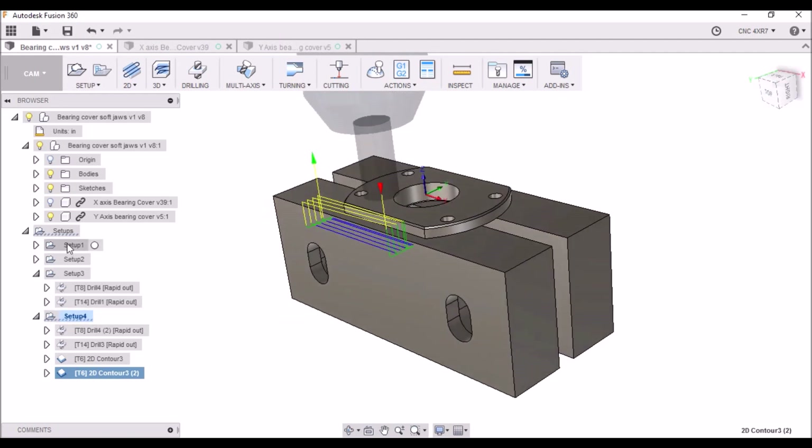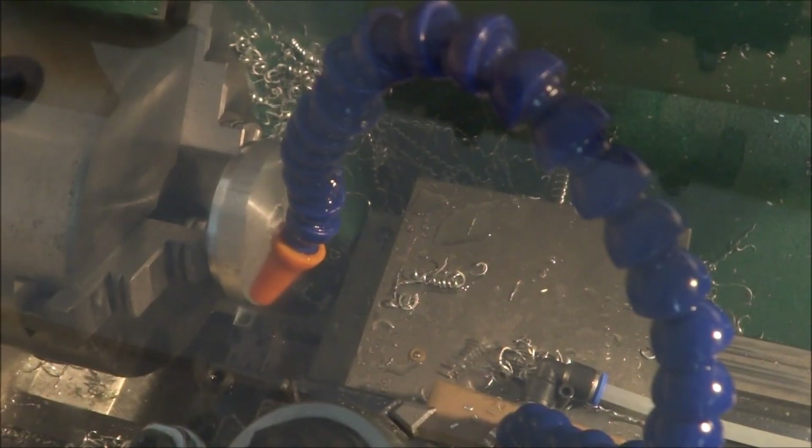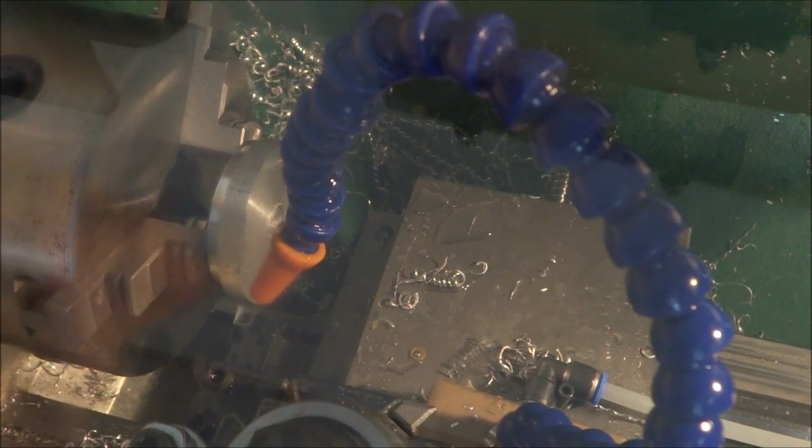So let's go out to the G0602 and we'll turn these parts and then we'll go to the Precision Matthews and finish them up. I changed the G-code around a little bit — I'm not going to do the hole until after I finish the facing and the profile. It's just one less time I have to change the tool. Let's try it now.